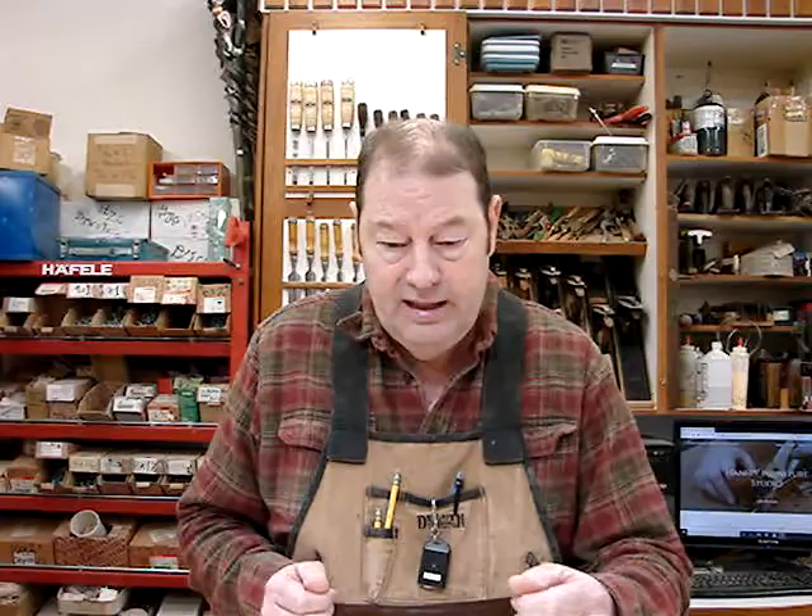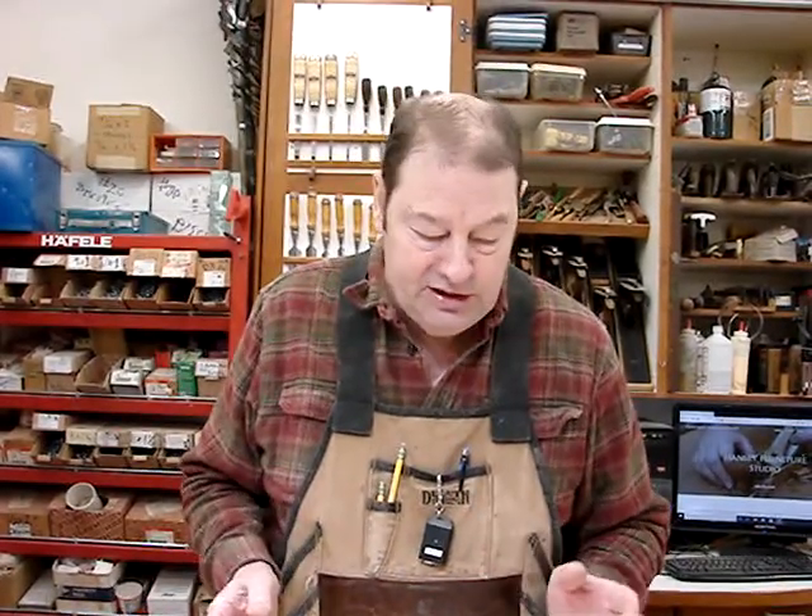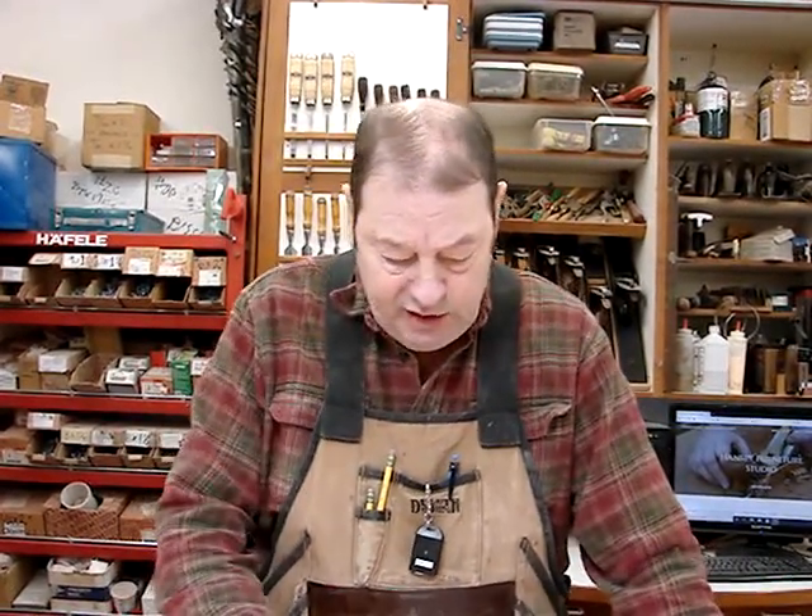We've all seen table leaves that have to be numbered — number one, number two, number three — or they're hard to get in and out. Well, the system we've got makes them so that you can put them anywhere you want. You can use anywhere from one to six. And I think it's a really good system.